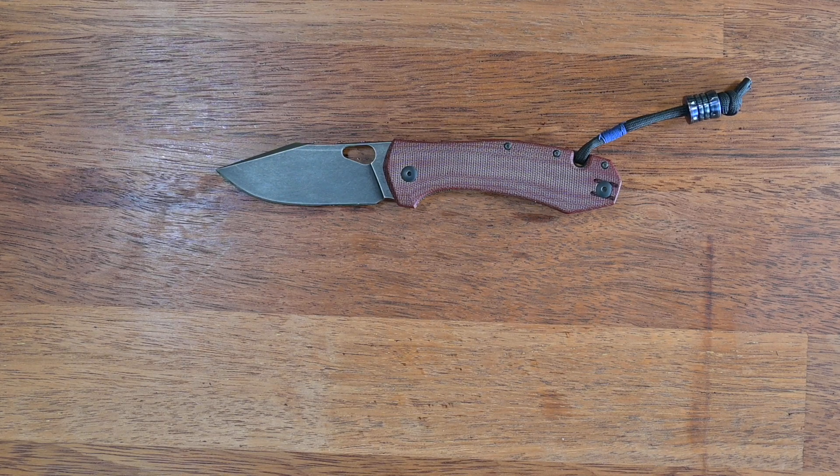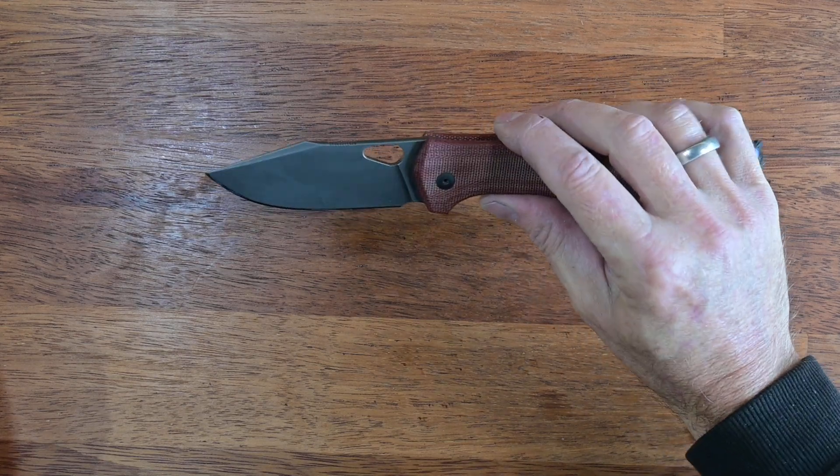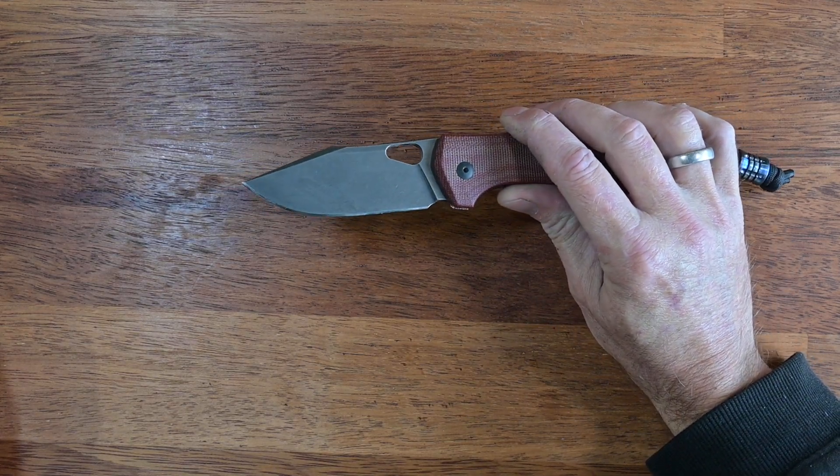This one is on the table because I really like the contrast between the red and the black DLC stonewashed blade. My son calls it the Deadpool knife — I think he's right on the button, it just screams 'use me.' It is finely designed, very ergonomic, and has for me about the absolute perfect blade length at around 3.3 to 3.4 inches. It has been my day-to-day carry knife for a long time.